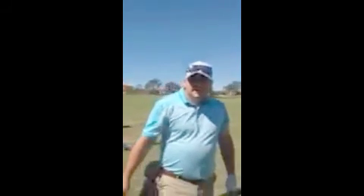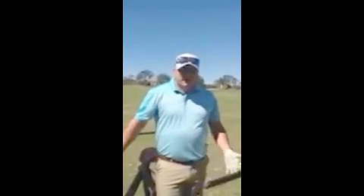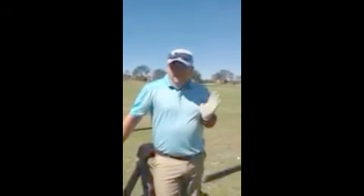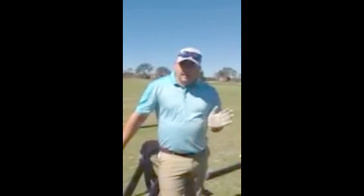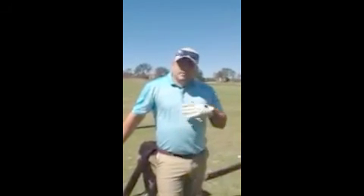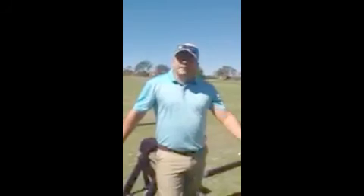My name's Chris, I'm one of the assistant pros at Tiburon. My goal of this series is to help me with my small cut that I play with the irons — try to eliminate that 5 to 10 yard miss on the iron shots and bring it to a much more controlled cut, a 1 to 2 yard cut. Just a nice little baby fade and have more confidence with the irons.